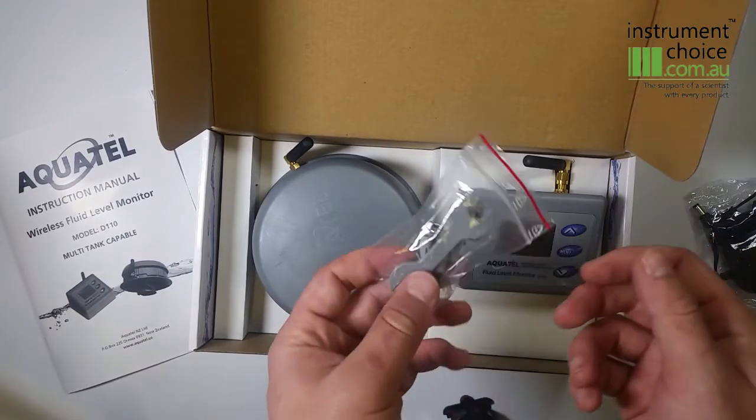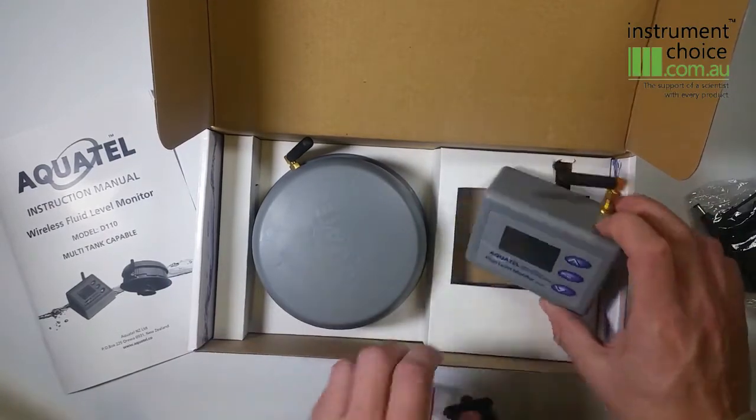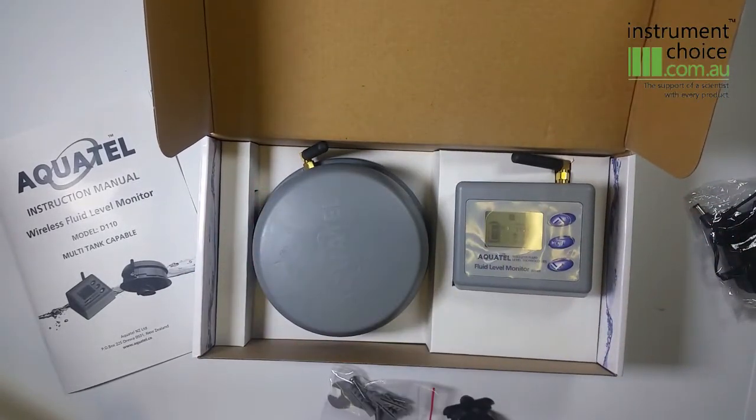There are also screws along with some masonry plugs for mounting, along with a spanner for tightening both of your antennas. This concludes our introduction to the D110 multi-tank level monitor. If you have any questions please feel free to contact one of our specialists on 1300 737 871. Thanks for watching.